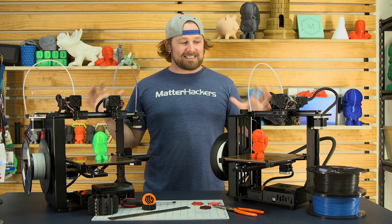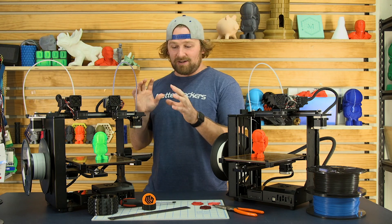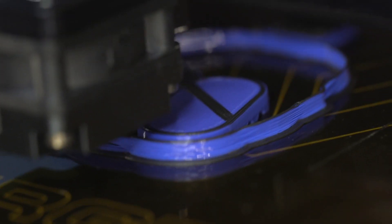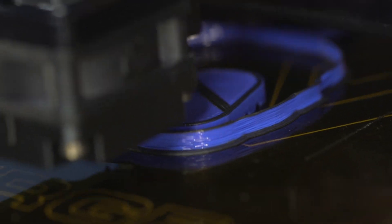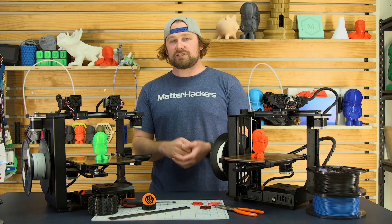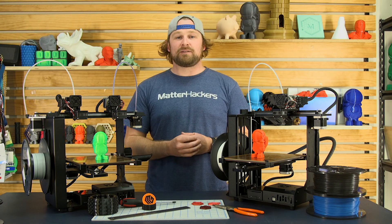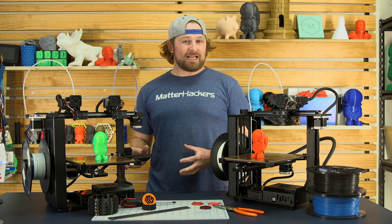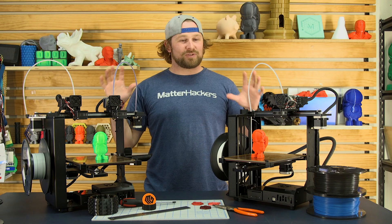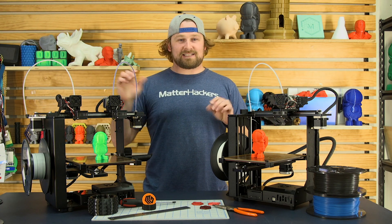These things are built like tanks. Literally some of the finest resolution prints we've ever seen were taken off this print bed right here. It is really easy to use. The setup has extensive guides and instructions on exactly how to use them, what to calibrate, and you're off to the races pretty quickly after opening the box. Because it's Wi-Fi capable, all you got to do is drag your part to the cloud and magically start printing from there. It's really awesome. Let's dive into a little bit more about what makes these stellar printers.